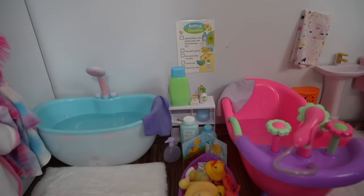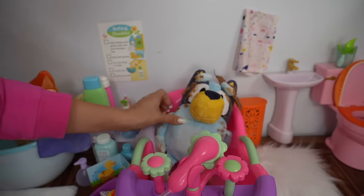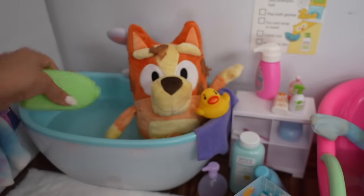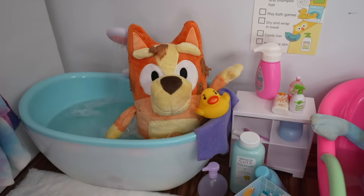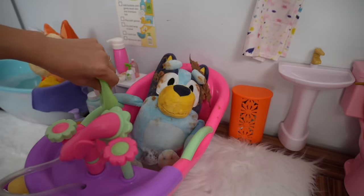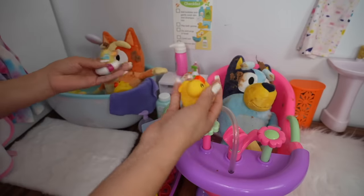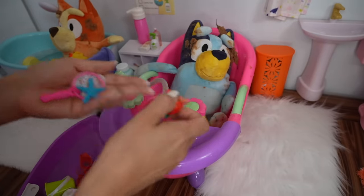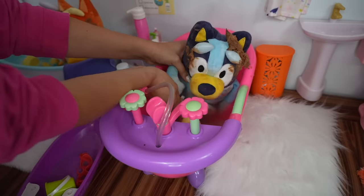Okay friends, I have two bathtubs here for Louie and Bingo — these puppies are going to need a bath. Can we have a bubble bath? Of course, Bingo, let's get some bubbles in the bathtub for you. Let's turn on the bathtub for Bingo. I would like bubbles too. Okay Bluey, you can have bubbles too. Let me turn on the bathtub for you. Let's give them some toys to play with — here are a few of their favorite duckies and Bluey's favorite toys. She likes for me to put them in the tub and then she uses this little net to catch them.